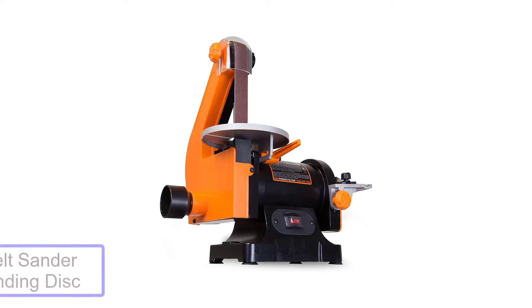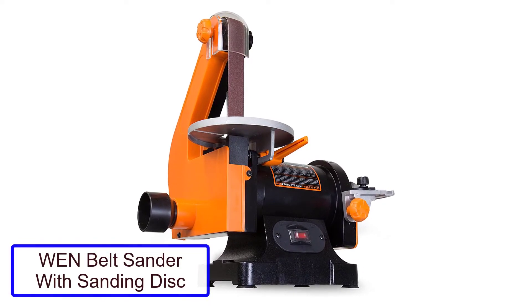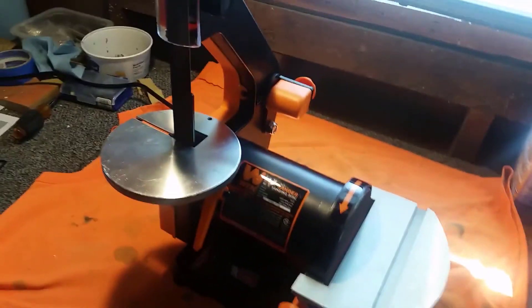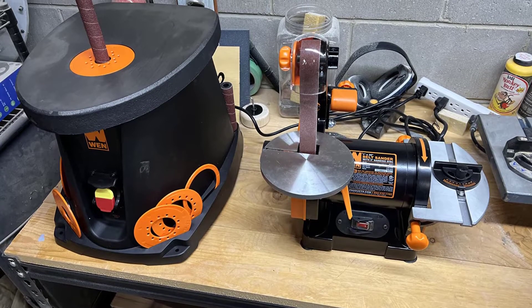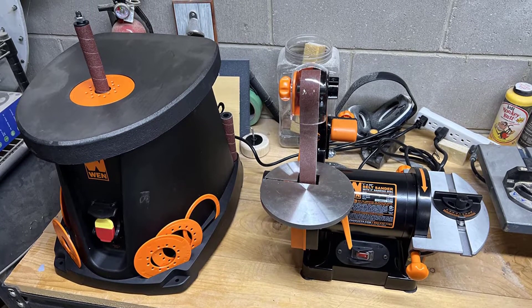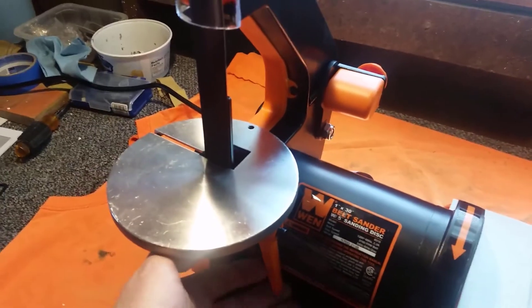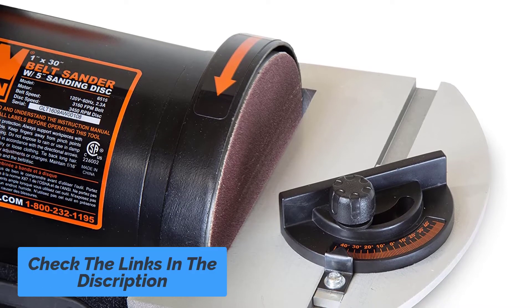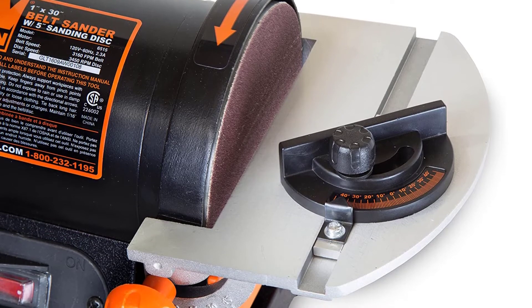Number 3: WEN Belt Sander with Sanding Disc. This is a 2019 model with two-in-one sanding incorporation, ideal for rookies. Whether it is a hobby or you need a belt sander in the garage for polishing, you will not have to spend much. The 5-inch sander disc is equally effective as the belt. While the machine is compact, it offers a 2.3-amp motor. The anticipated speed on both belt and disc is quite sensible — 3,160 FPM on the belt and 3,450 RPM on the disc.